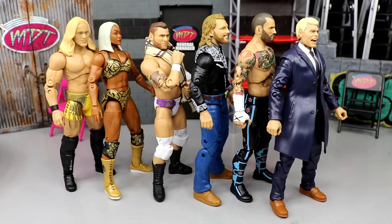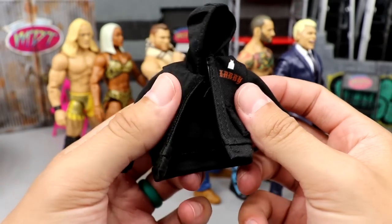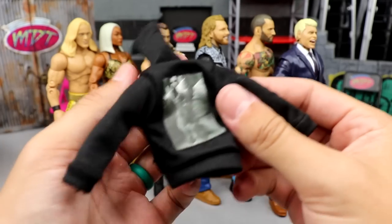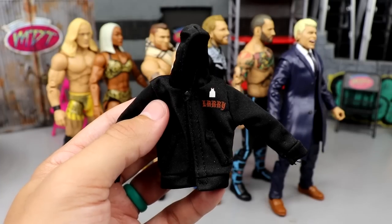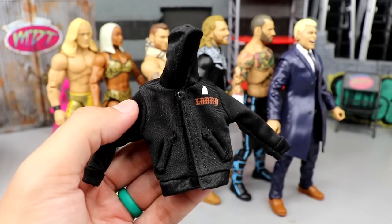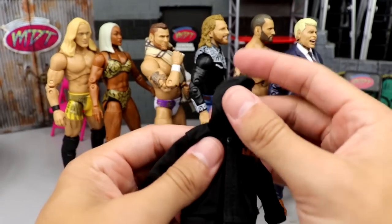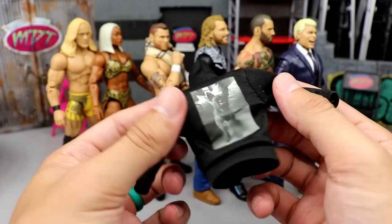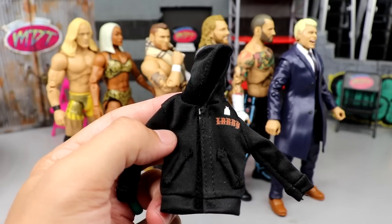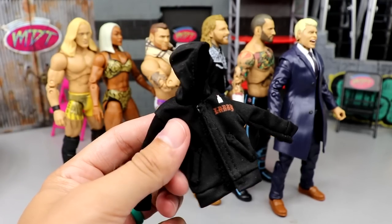Now the best accessory in this set — we got a lot of simple accessories but I think it's pretty obvious: it's gonna be the Larry hoodie. I actually did some research on it — if you missed the Punk review, I'm going to get a hoodie that looks just like this but of my dog. They were going to be like $95, so I'm still investigating. But I will order the hoodie and show it off once I get it. It's got the mock pockets, the hood's very good, it fits the figure well — it's a very nice cloth hoodie. And we're getting the AEW hoodie with the Walmart Exclusive Punk, which we plan on reviewing once it hits retail. This is easily the best accessory in the whole set.